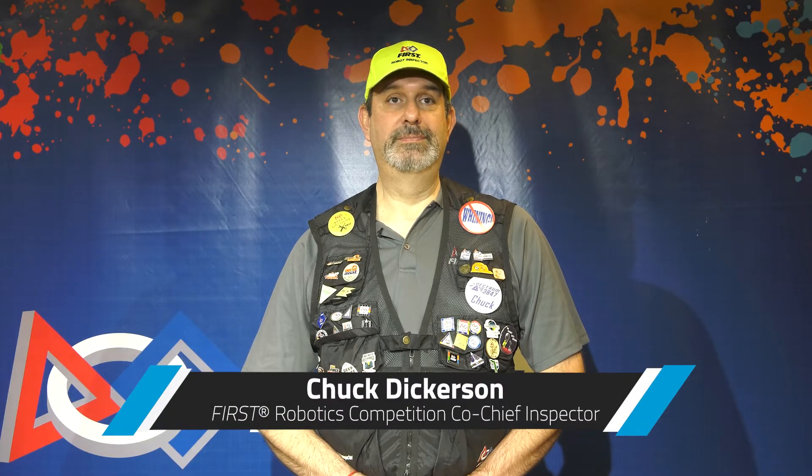Hi, I'm Chuck, and I'm Al, and we are the Co-Chief Inspectors. We have created a series of videos to review the inspection process to help better train our inspectors. This will also help teams understand how the inspection process works. We are not going to cover every bullet of the inspection checklist, but rather do an overview of how the process works for each section.